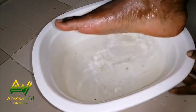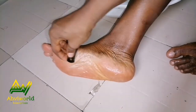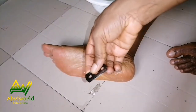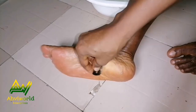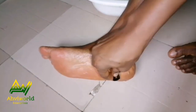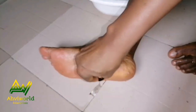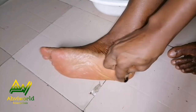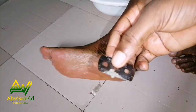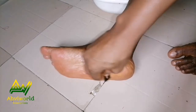It's 10 minutes already, so I'm going to remove my feet from the water. I'll get my blade and scrape like this — bend it and just scrape off. By now all that dead skin will have been soaked and softened, so I'll just work to bring it out. You can see the dirt coming out — just clean it in the water and continue like that.